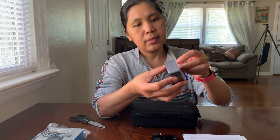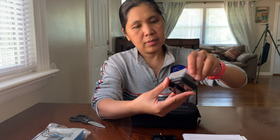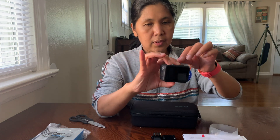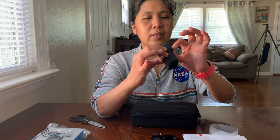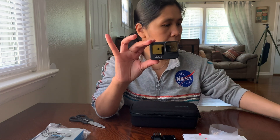Let's peel off all this plastic and the screen protector. There you go. Now let's compare it to the Hero 8.